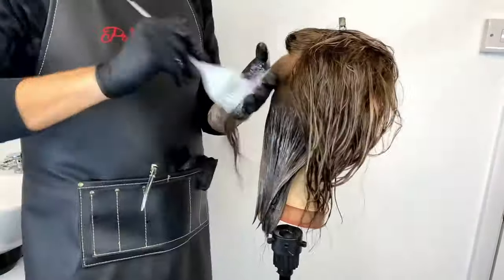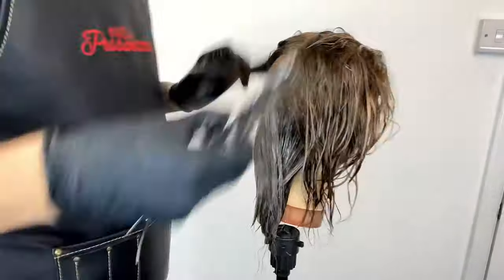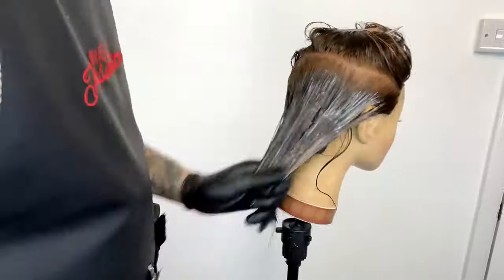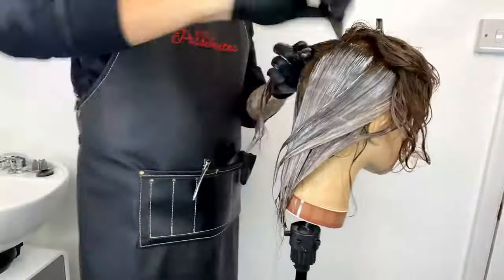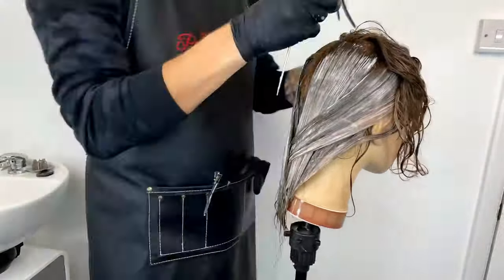That is our gloss on now. I'm going to keep an eye on it and develop it visually until we achieve the desired result. Then I'll get it rinsed, blow dry, and come back to see the finished results.